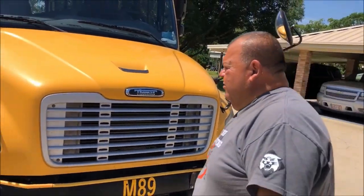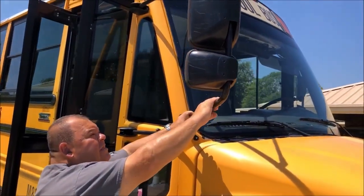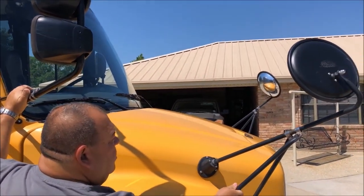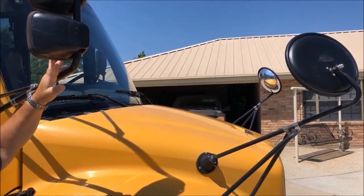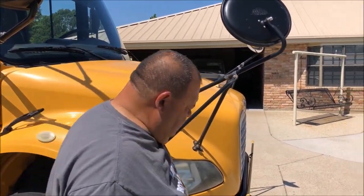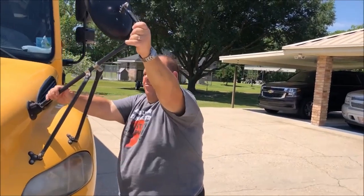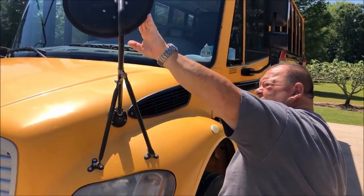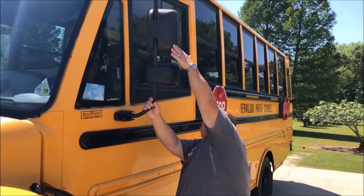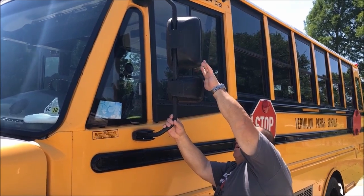Now I'll come around to the passenger side and we are going to check our mirrors. Our mirrors are securely attached. You have your flat mirror and your convex mirror, along with your crossover mirror — securely attached, not cracked or broken, and clean to see through. We'll come around to the driver side. Again, our crossover mirror on the driver side — securely attached, not cracked or broken, and clean to see through. And on this side as well, flat mirror and convex mirror — securely attached, not broken, clean to see through.